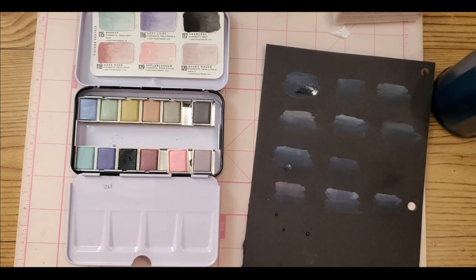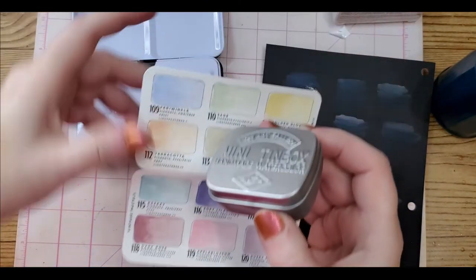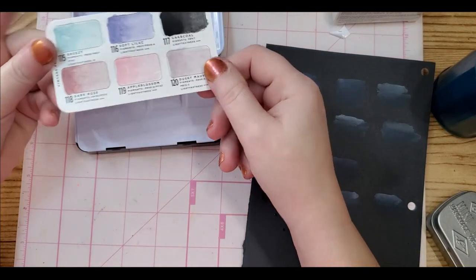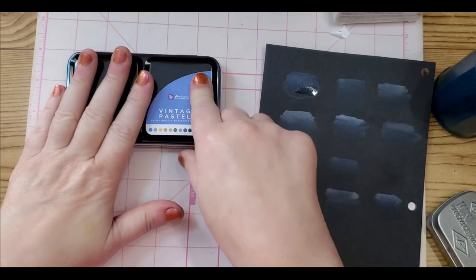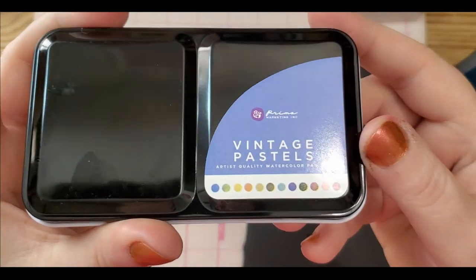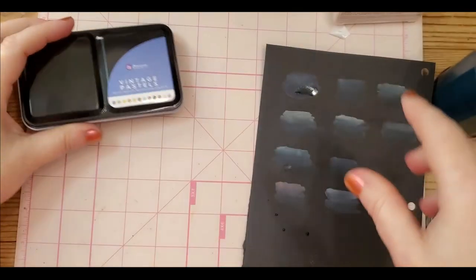Now back to the CSY set that I did at the tail end of a completed pages video. Setting this aside — $25 and some change on sale right now at 17% off — these are absolutely stunning. I love them by Art Philosophy. There's even a little swatch on the outside.